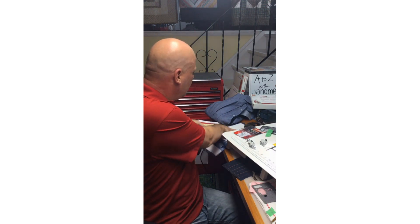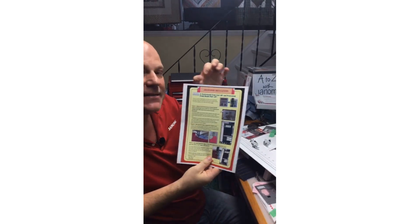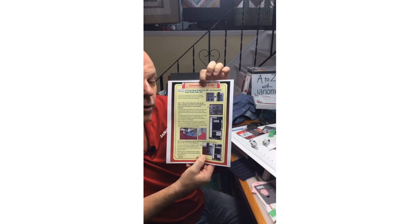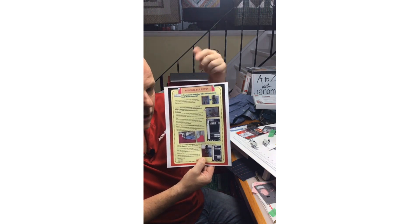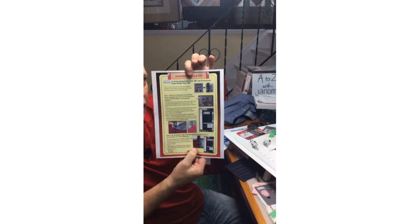Also check the Janome Global Site in your browser — there is a downloads tab and a bulletins tab. There's a bulletin that came out when the HP needle plate debuted with the 15,000 that explains more of what I covered today. The Janome Global Site is another good resource. Thanks very much for joining me — and make sure you watch Janome America's Facebook Live at 3 PM on May 20th for AccuFill quilting. Thank you and bye.